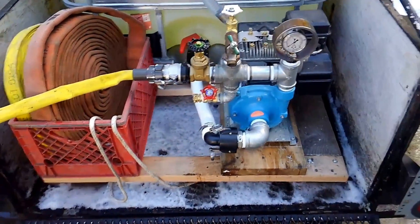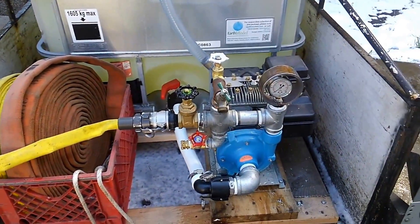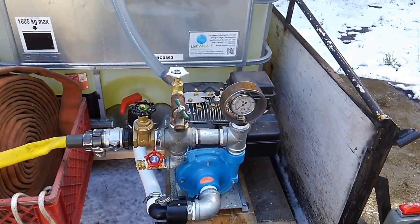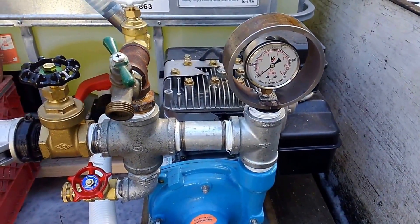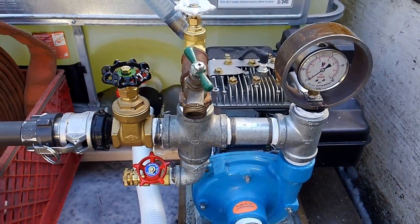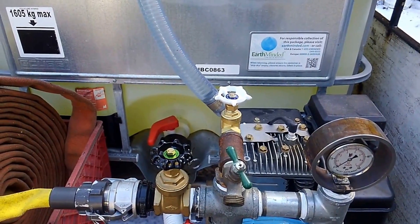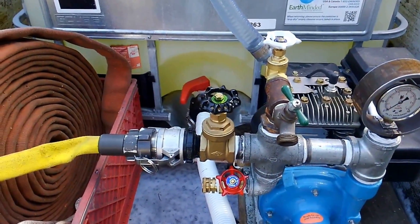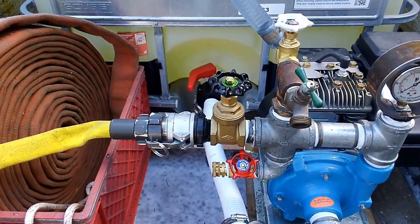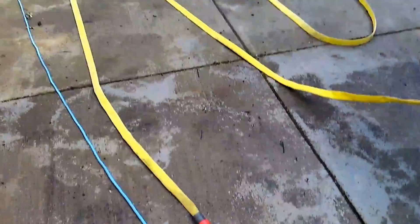Coming out of the IBC tote we have our suction line that goes into the pump, and then it comes out through the pressure gauge, a vent valve in case the pump gets airbound, and a recirc valve to keep the pump from overheating. Those are all three-quarter inch. We've got an inch and a quarter discharge valve going to 50 feet of forestry mop-up hose that's double-jacketed with a 10 gallon per minute nozzle.